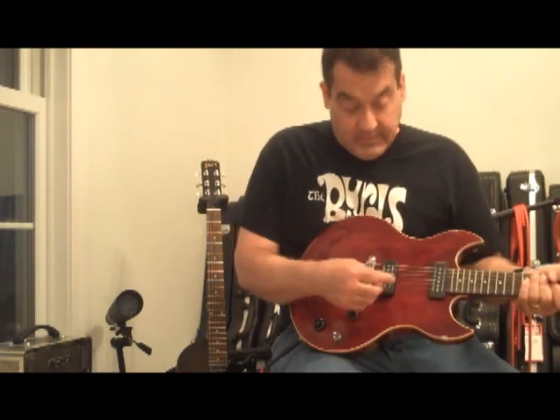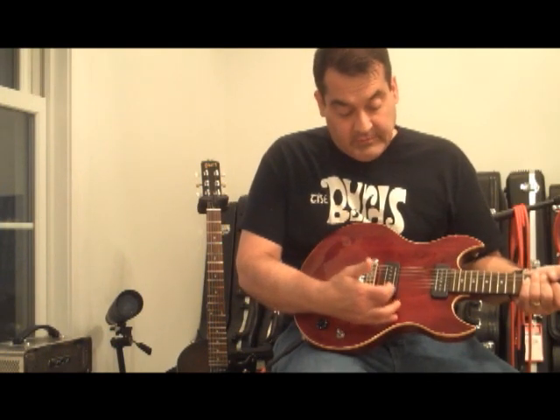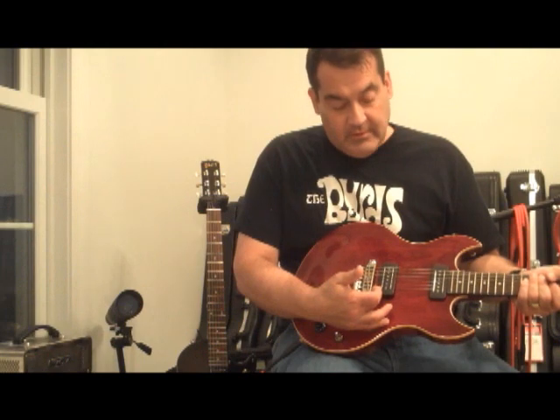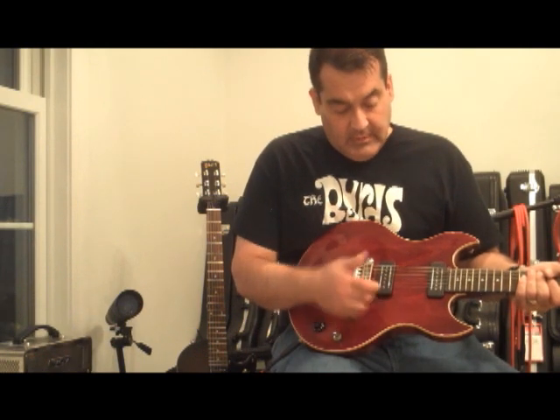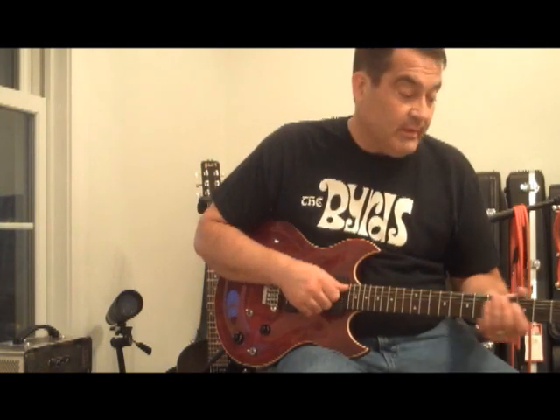What's going on with the pickups is cool. These look like mini humbuckers. There's actually two sides to the humbucker — they're blades — and then there's a big fat single coil like a P90 down the middle. So when you're like that, you have a humbucker, and when you're like that, you have single coil. And when you're in single coil, it's dead quiet. It's like a Tele with noise-free pickups.